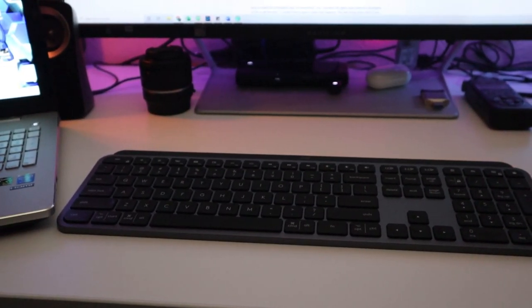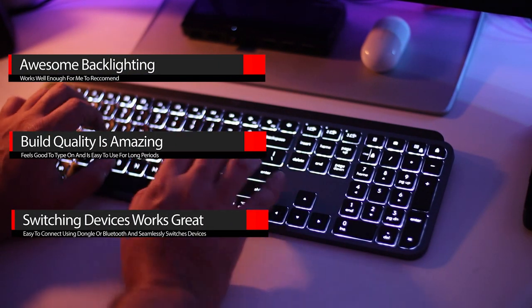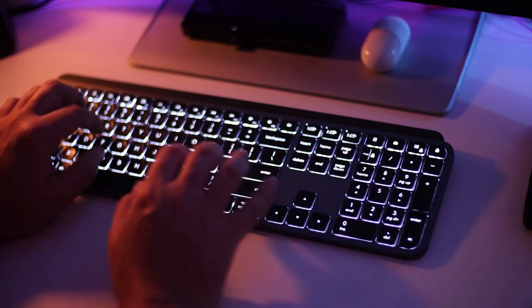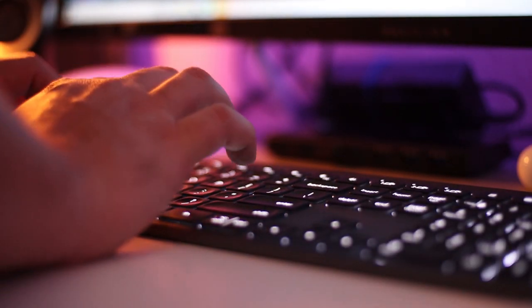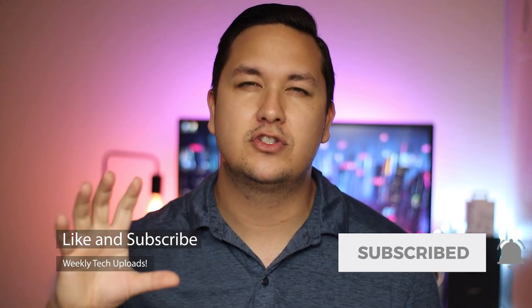Overall the keyboard feels good to type on and works great. It has awesome backlighting, solid build quality, and is an overall winner in my book. The backlighting memory does need to be fixed for me to call this perfect, but this is an awesome product that I would recommend to anybody looking for a low-profile, premium-feeling keyboard that works well on PC. That's it for today's video — make sure to leave a thumbs up and subscribe if you'd like to see more of my content. Thank you so much for watching and I'll see you guys in the next video.